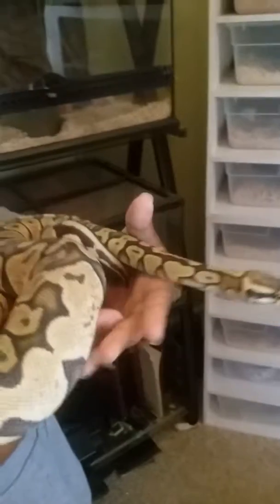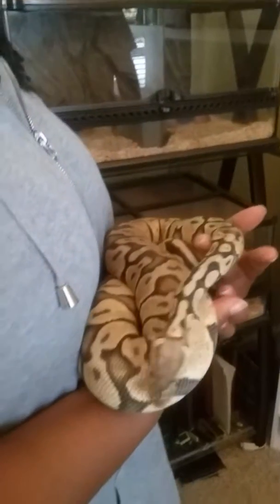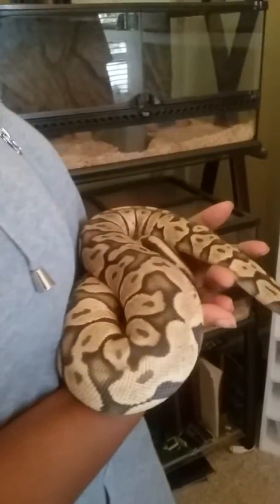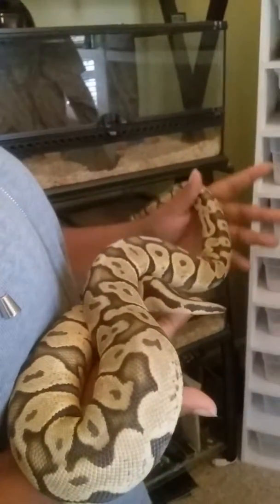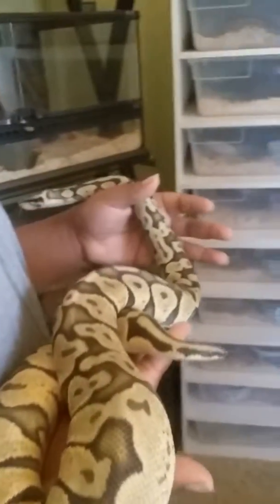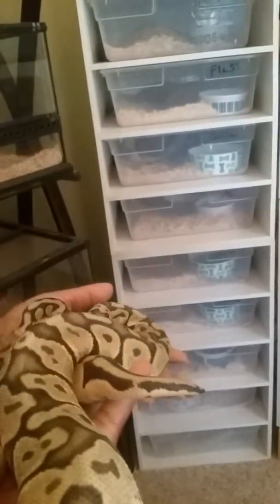A single rack like this runs $250 — heat, everything included. Just get some tubs, you're good to go. That's just two of them stacked on top of each other. There's a single stack over here. $250 for the ones that I wanted.